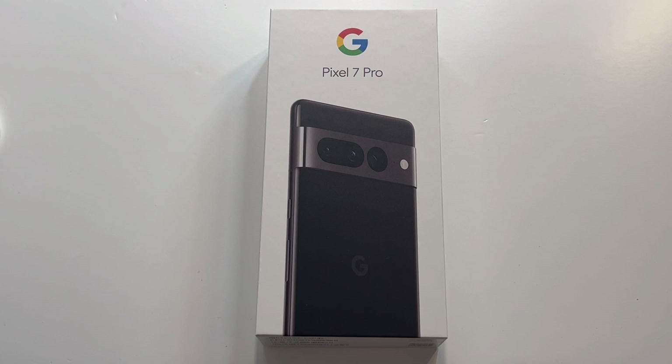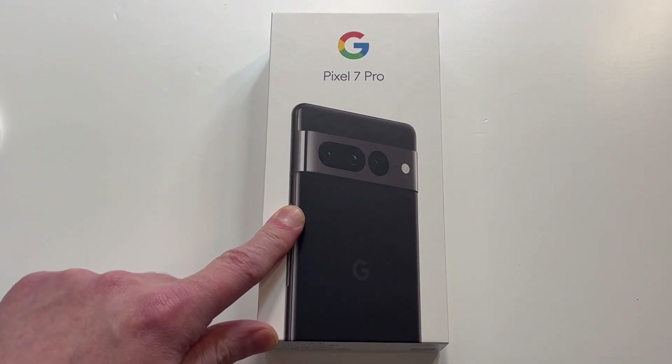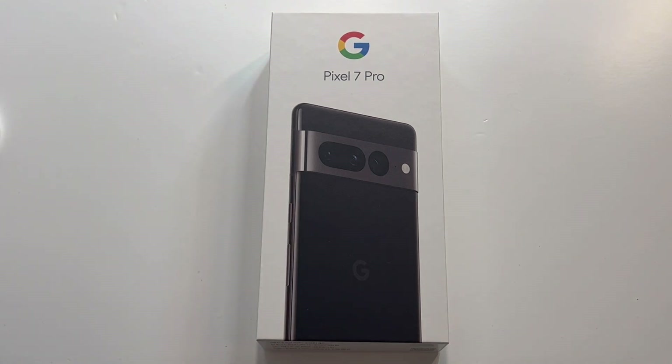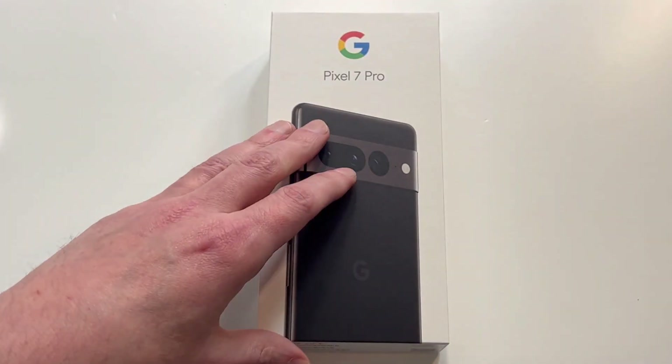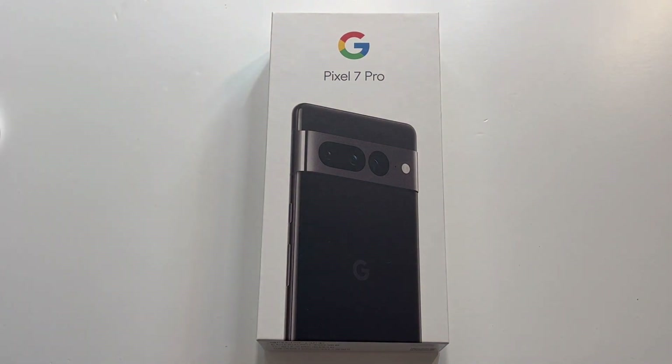I'll throw up the link in the video description if you want to check it out. It comes in a couple different color options this year. I always go for the black, but there is a nice looking white that looks really clean, and I think there's kind of a teal color — it almost looks a little bluey. It has a nice contrast against the camera, so I do like that color as well.